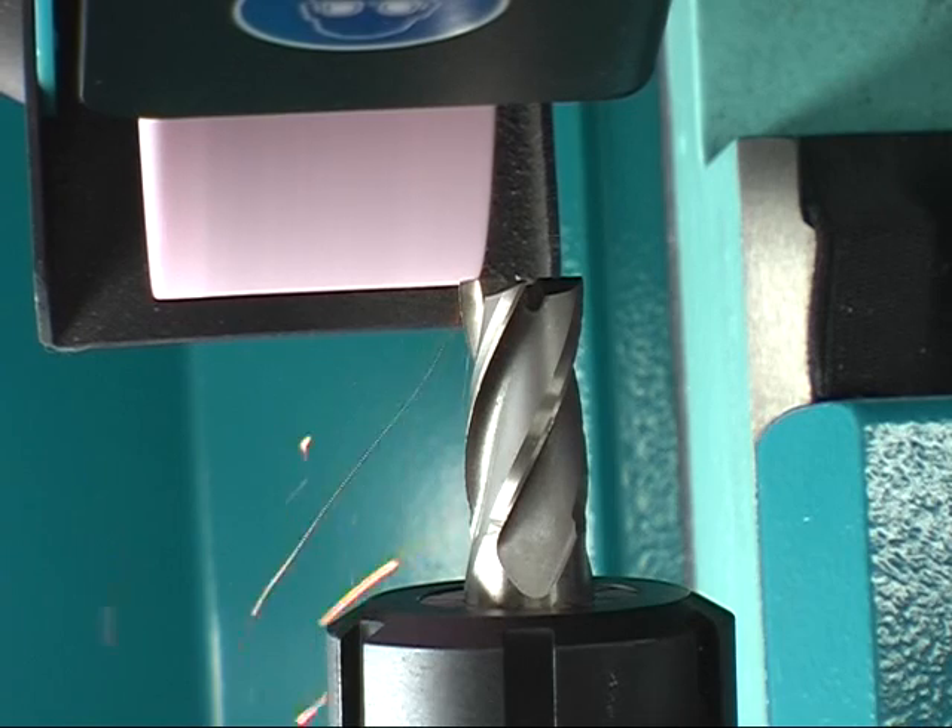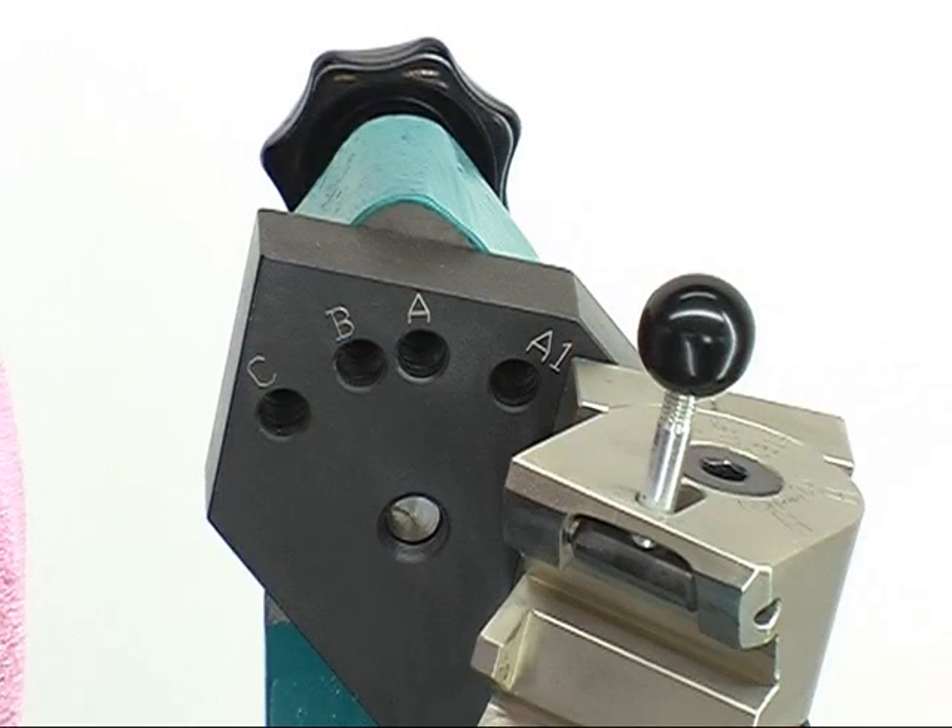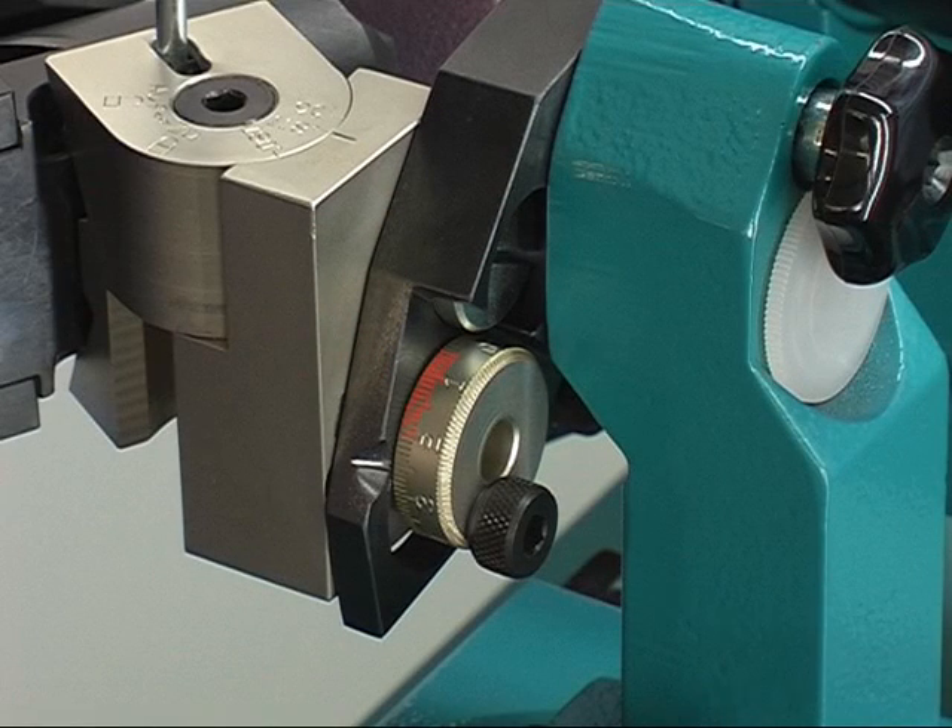For grinding the tool flanks, lock the swiveling mechanism in hole B. The clearance angle is in a range of between 0.5 and 2.0. Grinding should be done as mentioned before.